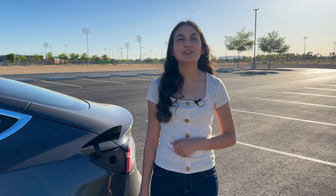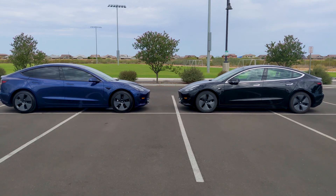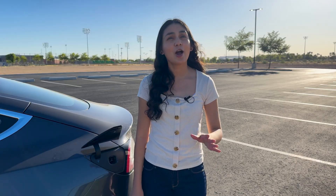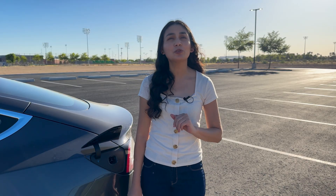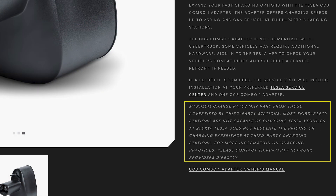By now you've seen a lot of Teslas charging with the CCS connector — those are newer Teslas that came with CCS communications straight out of the factory. However, now we can try the connector with an older Model 3 that had a retrofit. On the Tesla shop page it says this adapter should be capable of up to 250 kW of charging, but there's a note that says most networks aren't capable of charging that quickly.